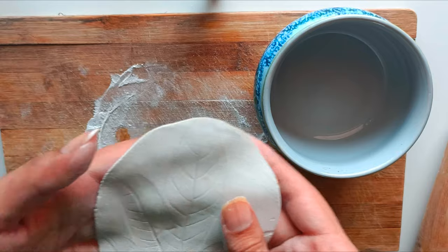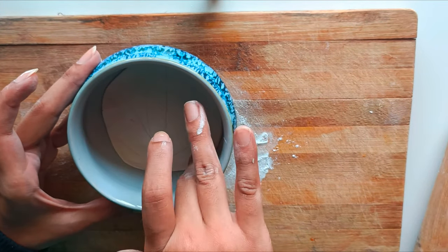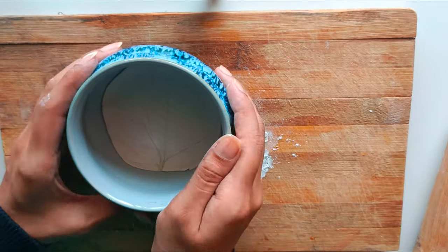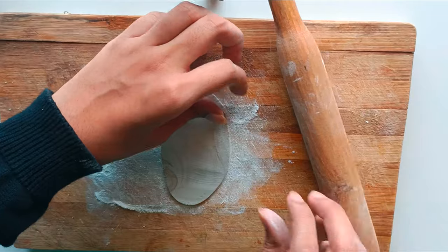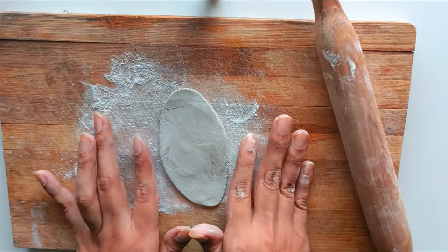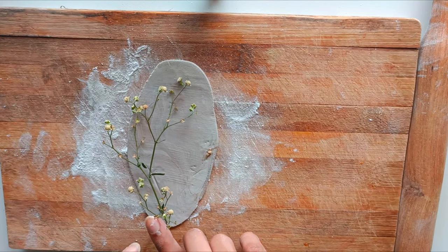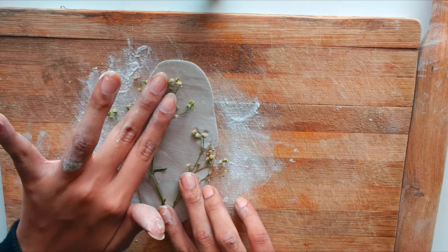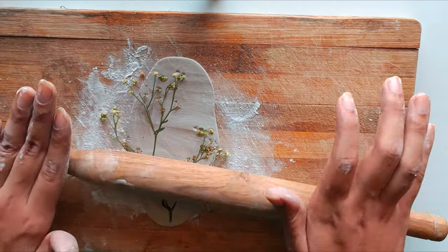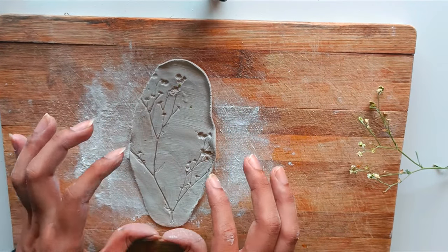To create the desired shape, gently press the clay into a bowl, using it as a mold. Follow the same process of rolling out the clay, imprinting the leaf, shaping the clay around the imprint, and using bowls of different sizes. Follow the same procedure for the rest of the trays. You can create raised edges or keep it flat depending on your preferences.